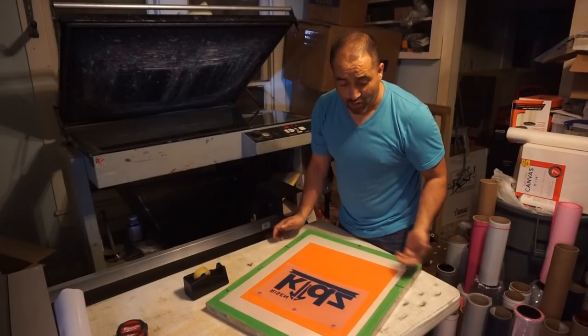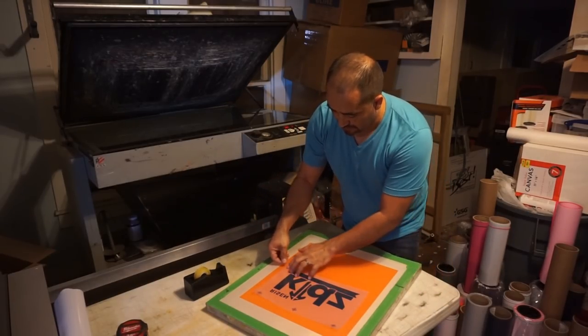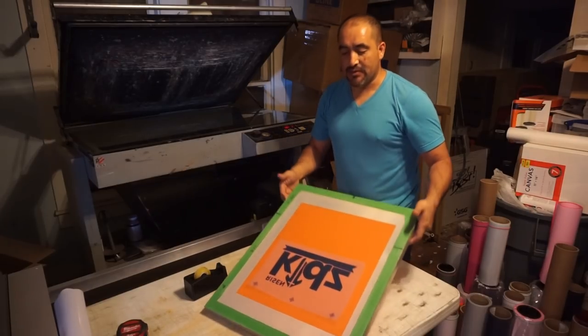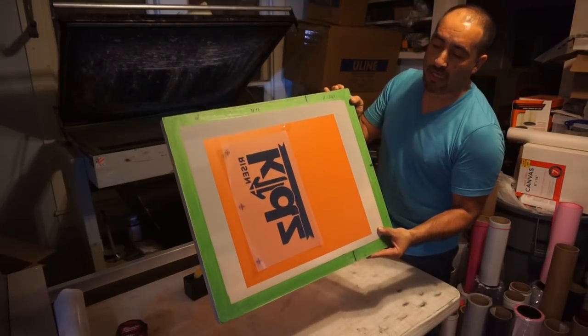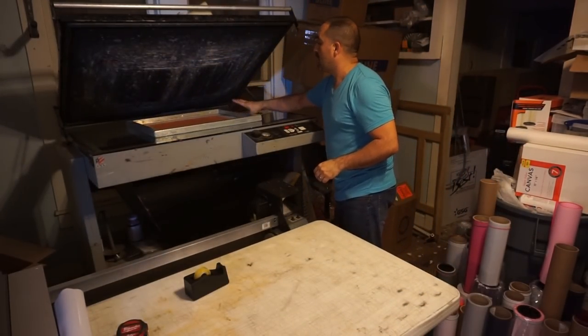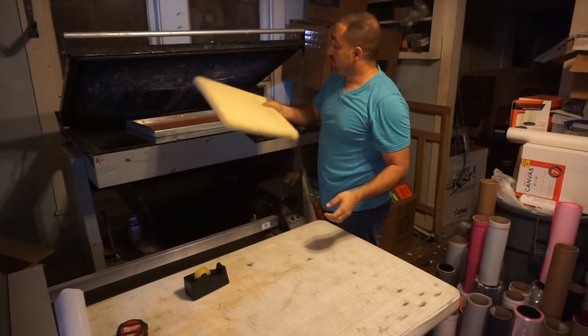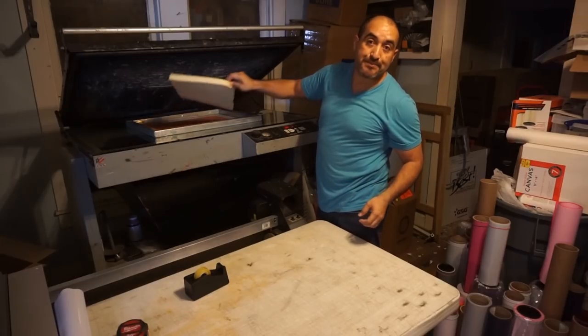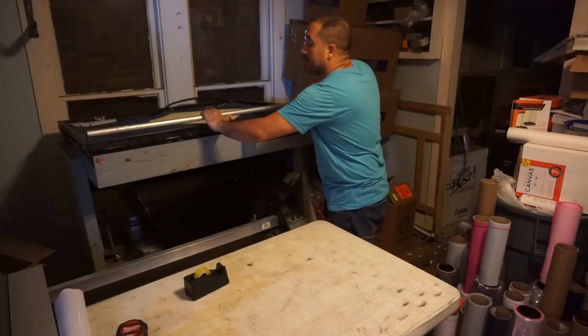I'm going to try to show you everything, the whole process. Putting my artwork on the capillary film and let's put it on the exposure unit. I usually like to put a piece of foam on the screen — that way it puts more pressure on it.